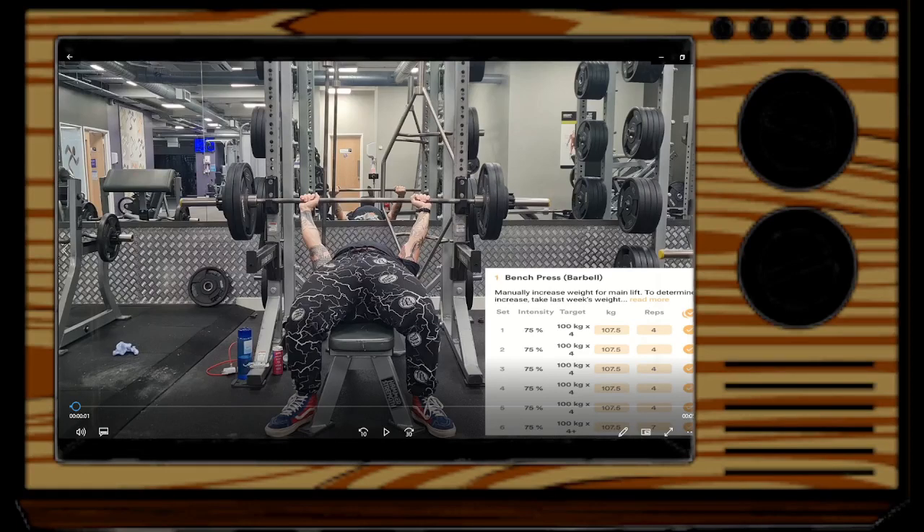Alright, welcome back to another lifting commentary video. I didn't really go over the program as a whole in the last video, so I thought I'd briefly do that now.